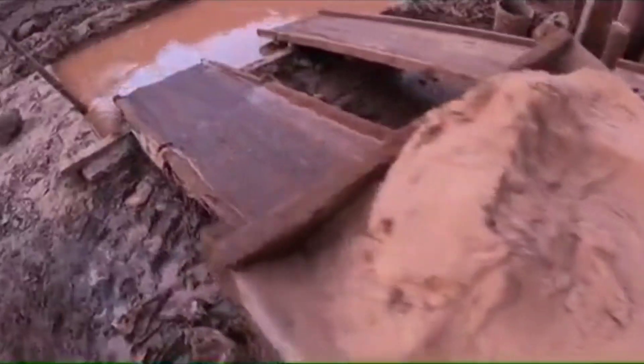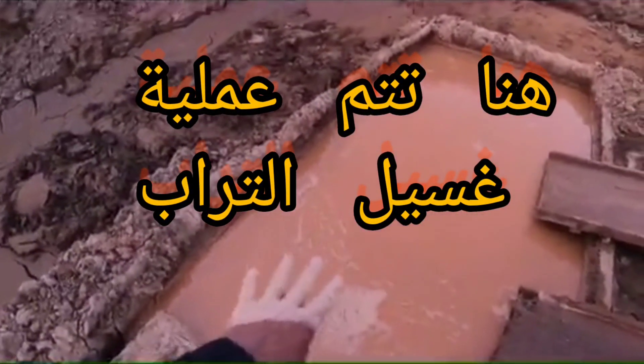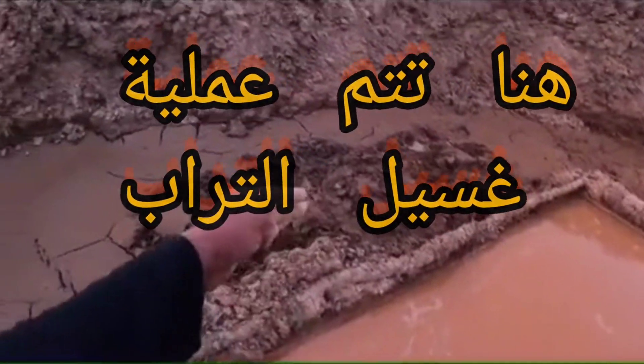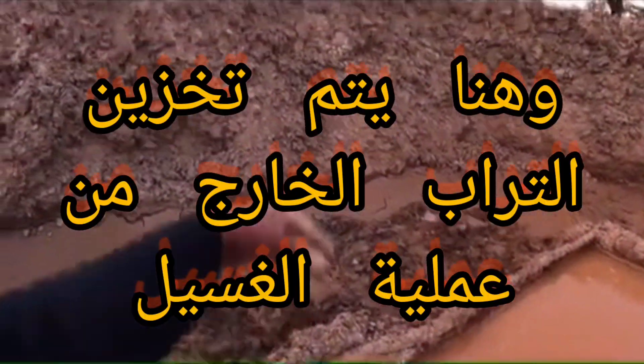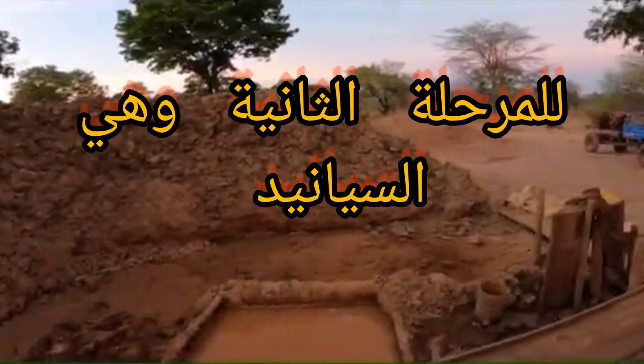Then we wash it until the tanks are full, and then we take it out a bit when it's dry — take it out there.